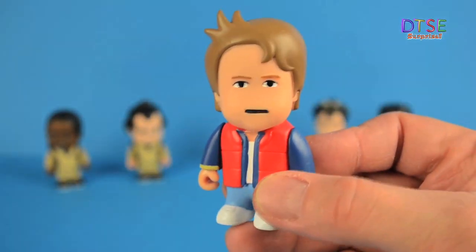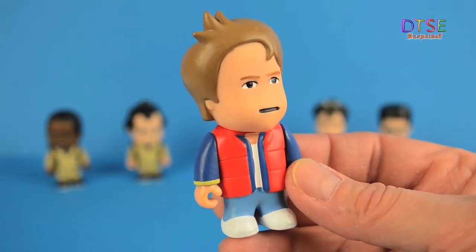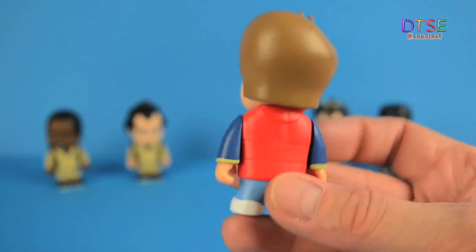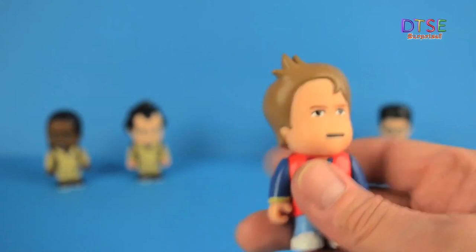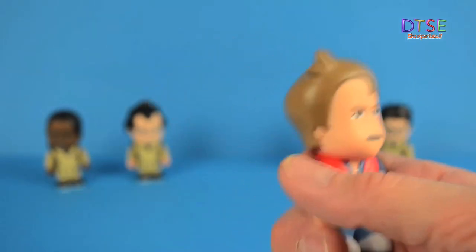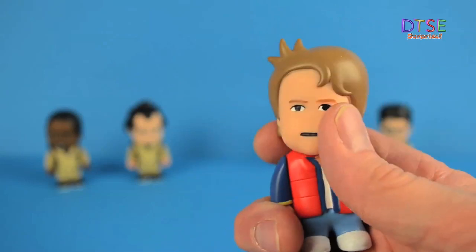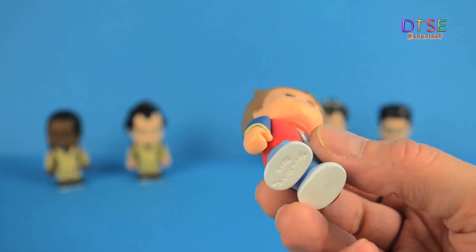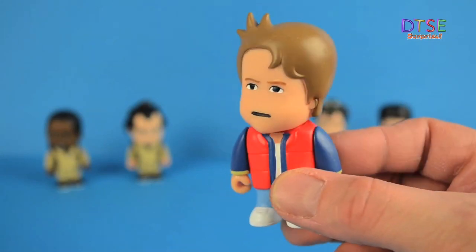Let's have a look at the Marty figure. This is my favourite figure of all the figures we've opened today — let me know what your favourite was by leaving a comment below. There's crazy hair again. Something I forgot to mention: all of the Toonstar figures have articulated arms and head, so you can actually pose them in different poses with their props. It's brilliant, it's a lovely figure, it's really cool.